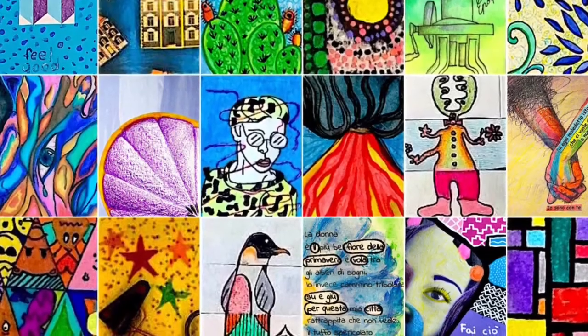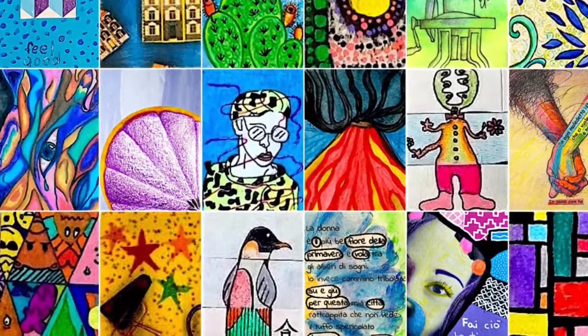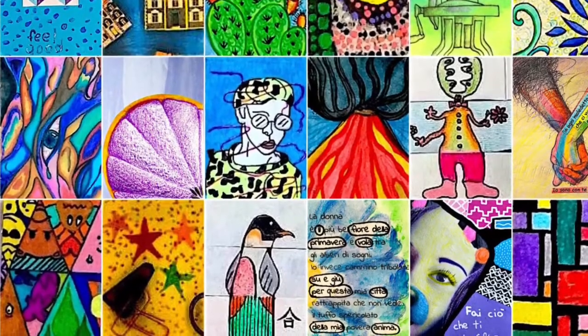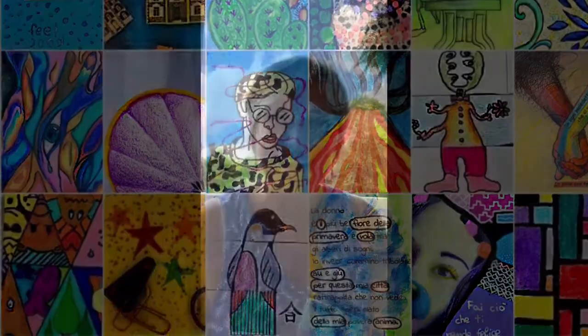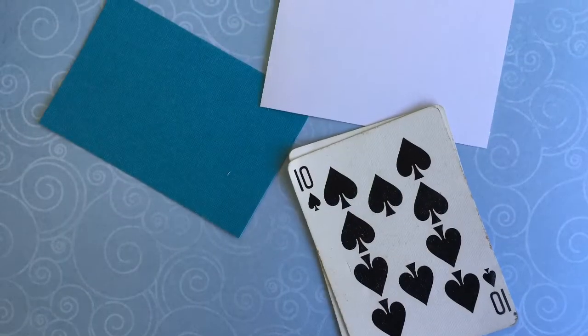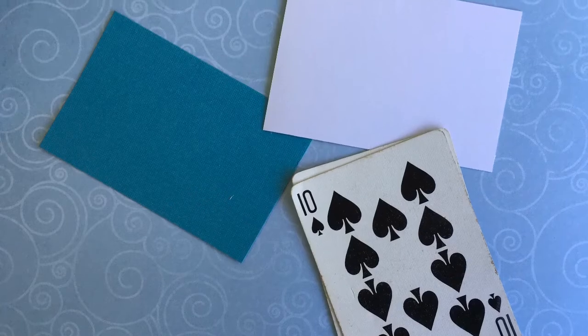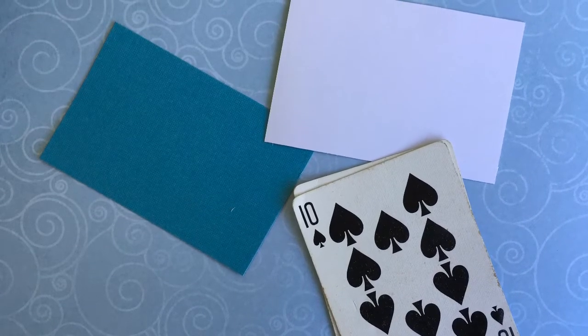If you need a creative outlet, Artist Trading Cards is the way to go, because the possibilities are unlimited. Now I'd like to show you how I created my art. I like collage, so I started with that. Remember that the base of your ATC should be two and a half by three and a half inches. You can also use a playing card.